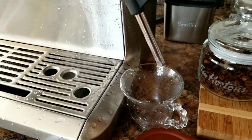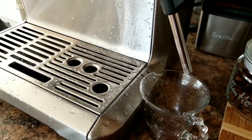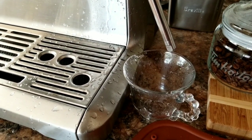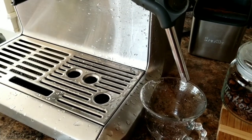Seems like the single hole has more power, but the other one may froth the milk better because it has more holes, which will incorporate more bubbles into the milk quickly. I'll be doing another video soon with a comparison between the single hole — Breville's steam wand tip — versus the new three-hole one I just bought.